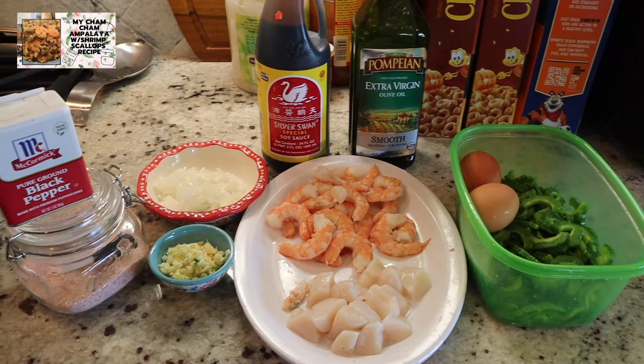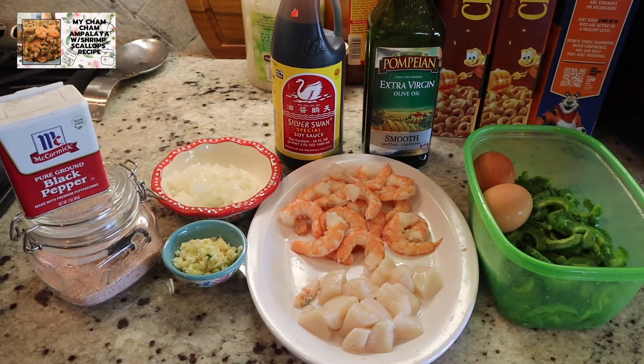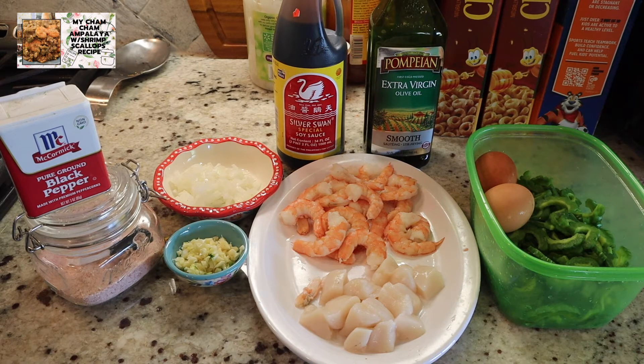Hello mga guys! Mangandang araw sa ating lahat. Welcome back to my channel. It's me again, Geraldine. Sa araw na ito guys, magluluto tayo ng ginisang ampalaya with seafood.